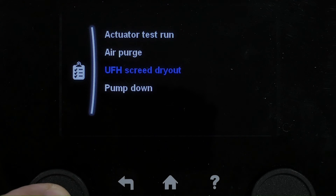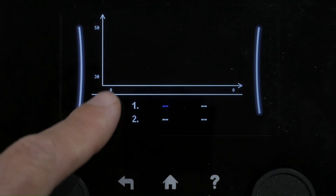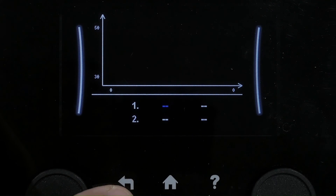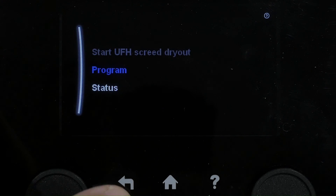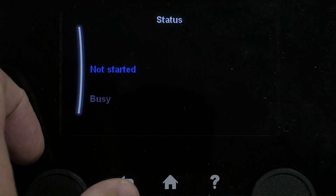You can program in how long and what temperature — over what period of time — to run the screed at. You can see there that that has not started.